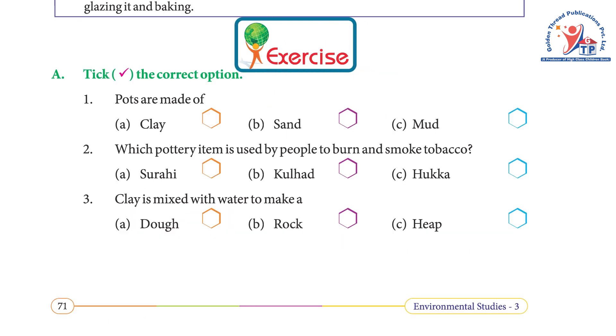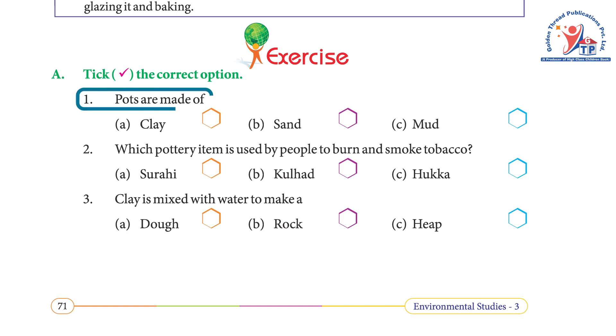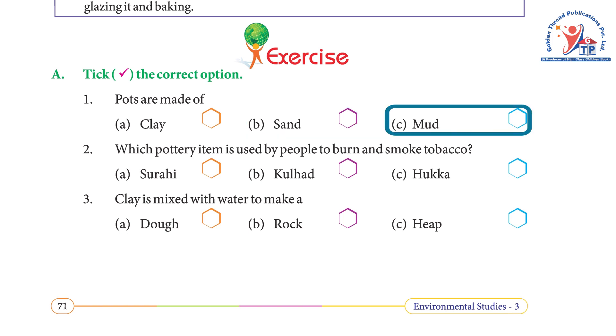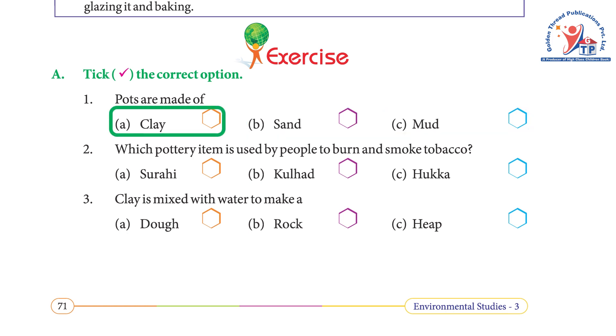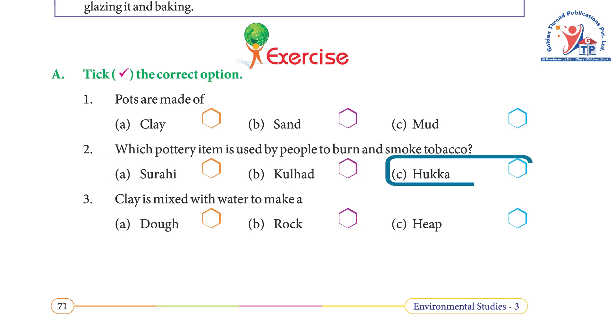Exercise A: Multiple choice. Question 1 — Pots are made of: a) clay, b) sand, c) mud. Answer: a) clay. Question 2 — Which pottery item is used by people to burn and smoke tobacco: a) surahi, b) kulhad, c) hukka? Answer: c) hukka.